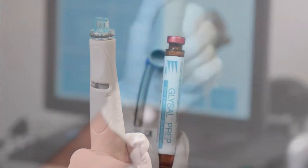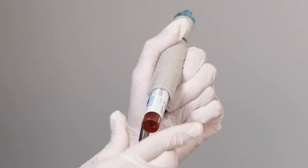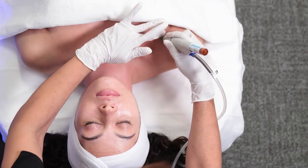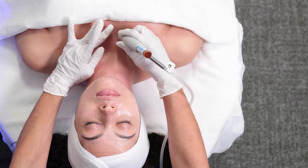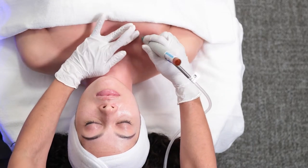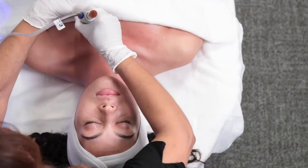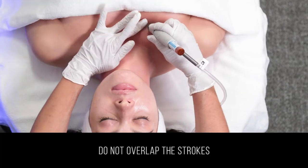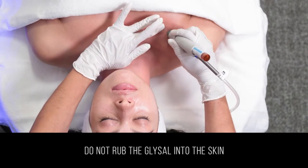With the teal tip and GlySAL, exfoliate the skin using light feathering strokes. Perform one full pass starting at the midline of the chest and going out while working your way up the decollete on both sides. Do not overlap the strokes and do not rub the GlySAL into the skin.